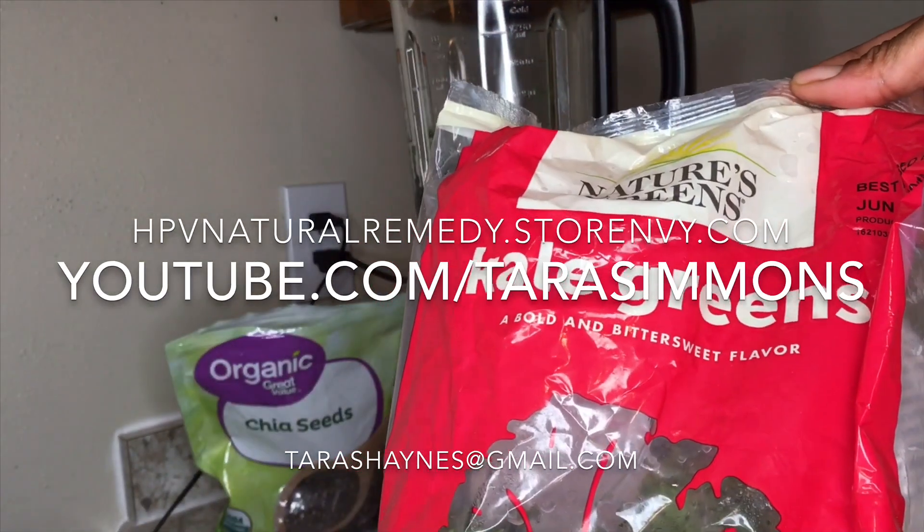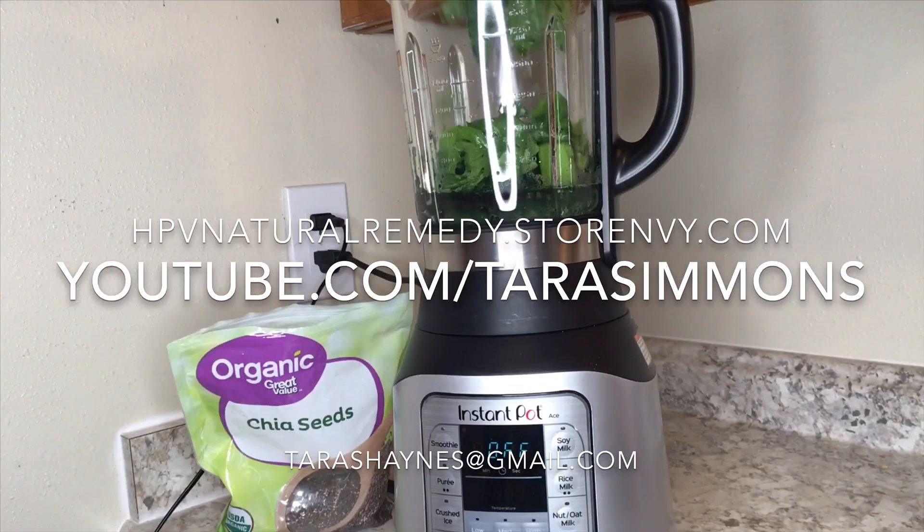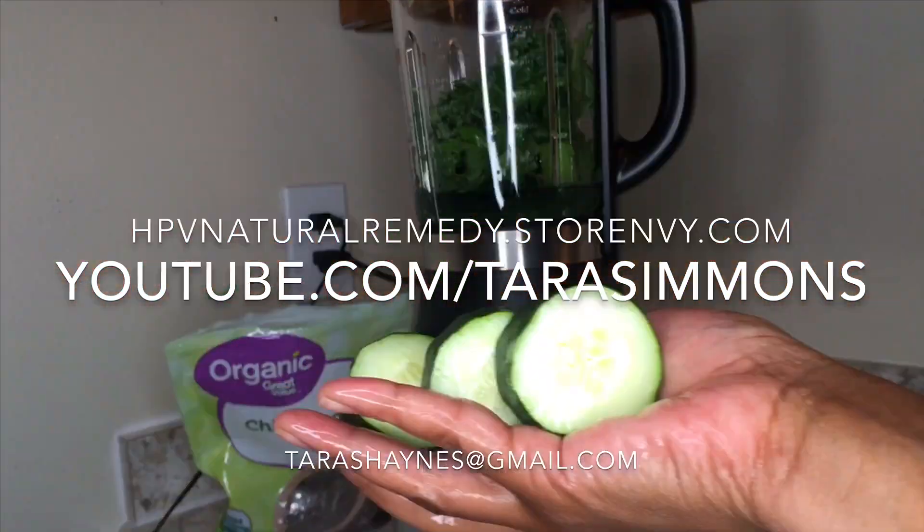For the vegetables, I used celery — I added one celery stalk with the leaves — and one cup of kale and spinach mixed together. These are pre-rinsed. Then I took a half a cucumber and added that to the blender as well.